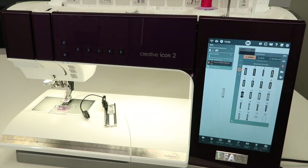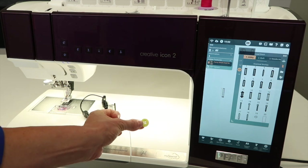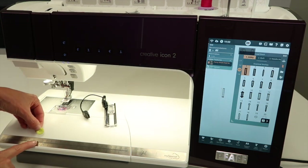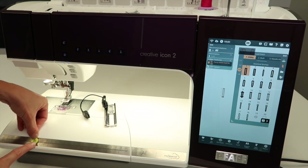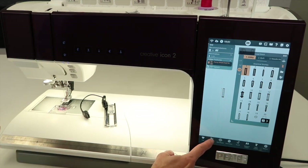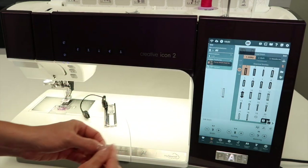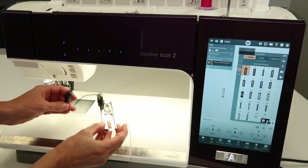We have a button that we want to make a buttonhole for. To tell the machine what size of button we're using, place it at the zero mark and measure in metric how big it is. This one is approximately 11 millimeters long. If you go to stitch edit, we'll be able to type in the length of the button, but we can't just yet because we haven't put the buttonhole foot on.